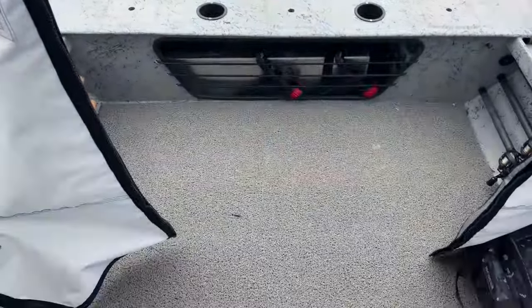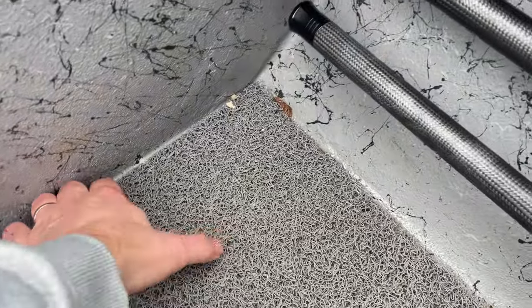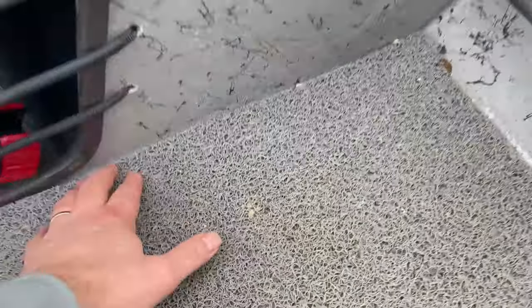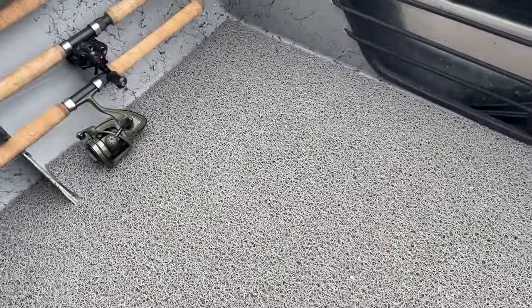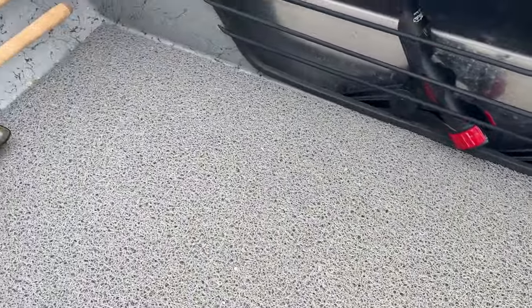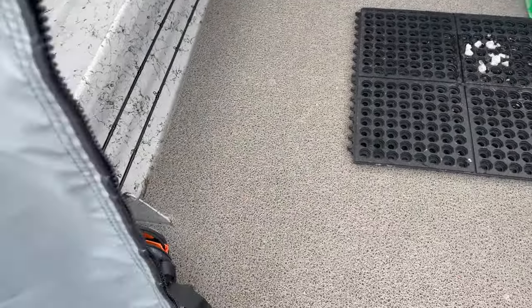The flooring is what Stealthcraft calls spaghetti matting. It's super porous — water drains through it no problem and it stays really dry. It's pretty slip-proof, so when you get ice and snow back here it stays safe. It's removable of course. There are scuppers and water drains so in the springtime you can pop it out and wash out the entirety of the bottom of your boat.